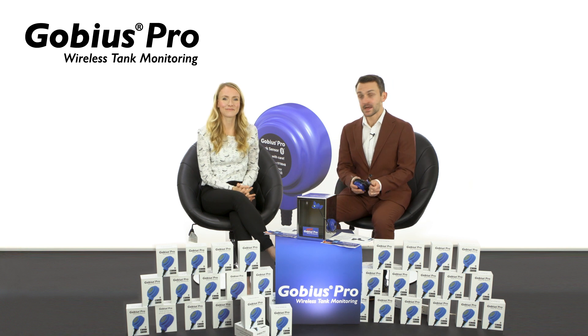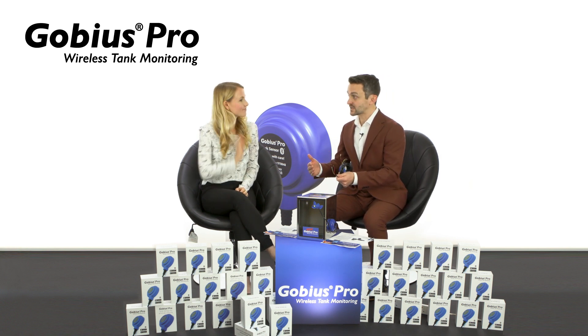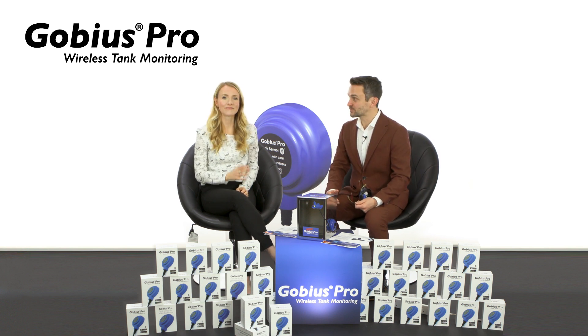Thank you Andrea. In our next segment you will show how multiple sensors can communicate with the app for a single tank, or multiple sensors for multiple tanks — on the same boat. Thank you.